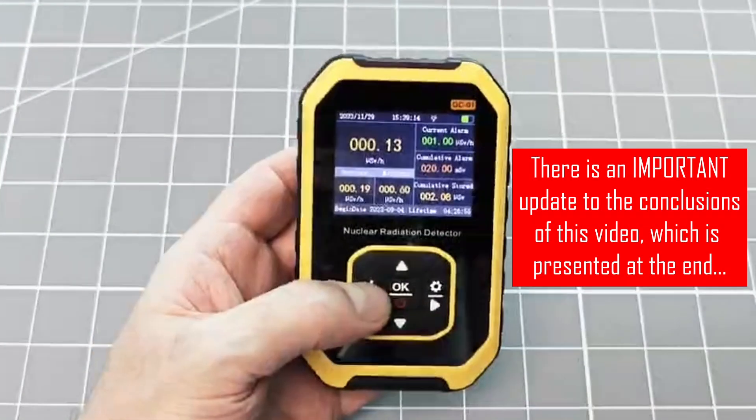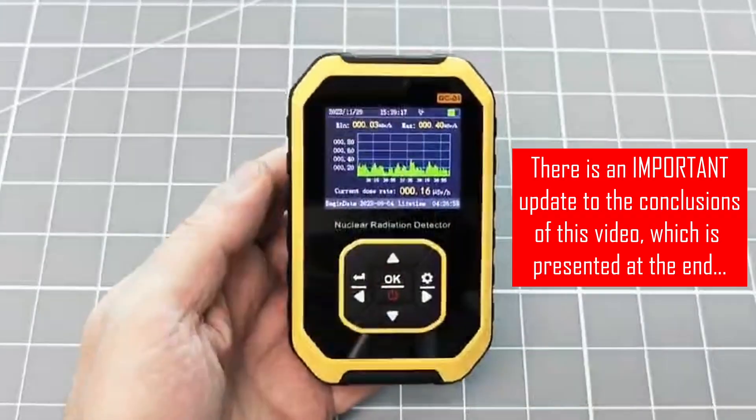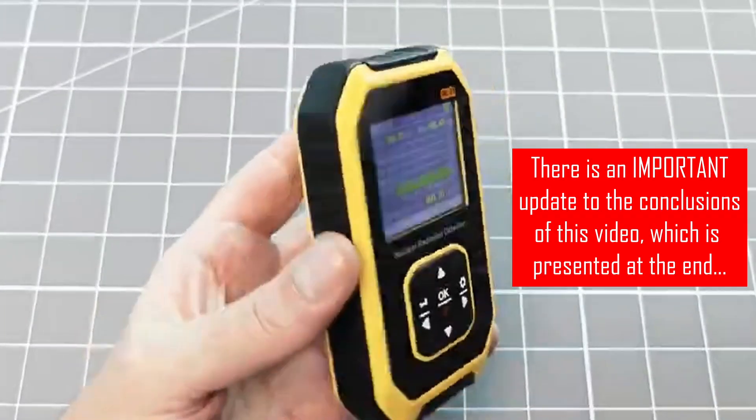In this video, I am going to give this device a full test, tear it to pieces, and even figure out how to improve it.